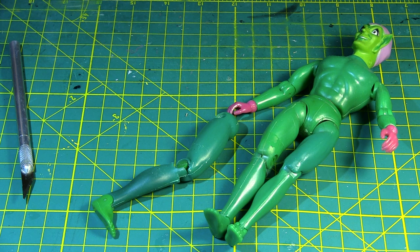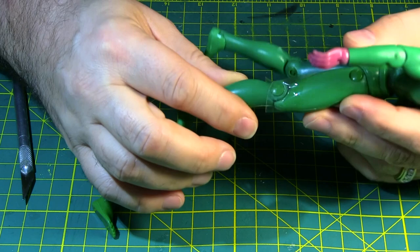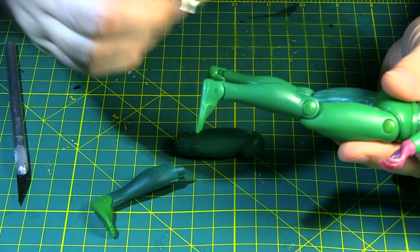Hey everybody, welcome back to a brand new episode of Mego Hospital. Today on Mego Hospital we are going to attempt — I have done this successfully — but we are going to attempt, because failure is always possible, to replace this broken leg pin on this Green Goblin.